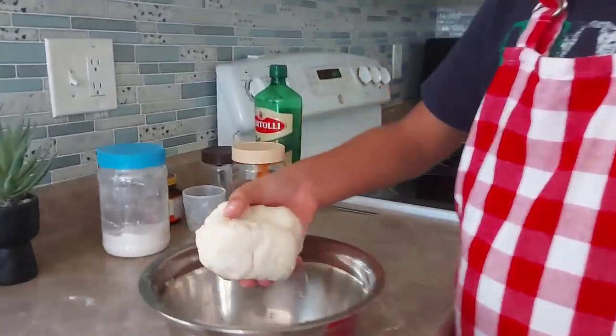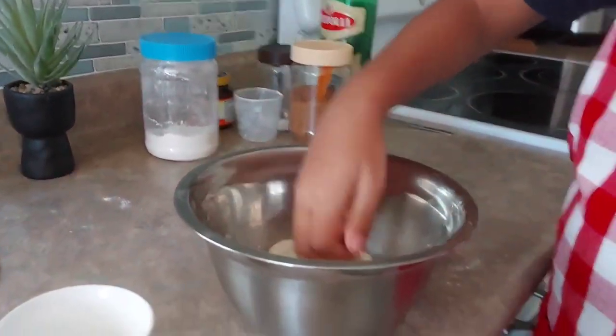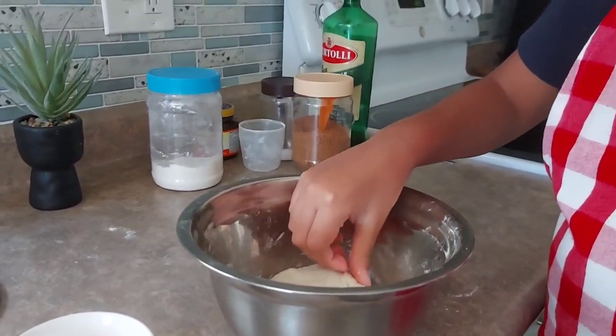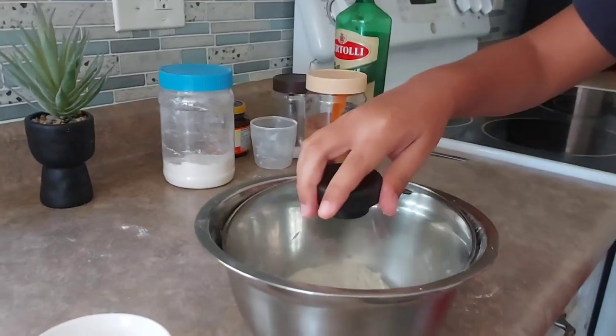All right, my dough looks about ready, so we're just gonna keep it in this bowl and cover it. Then we'll keep it for an hour or more while waiting for the dough to rise.